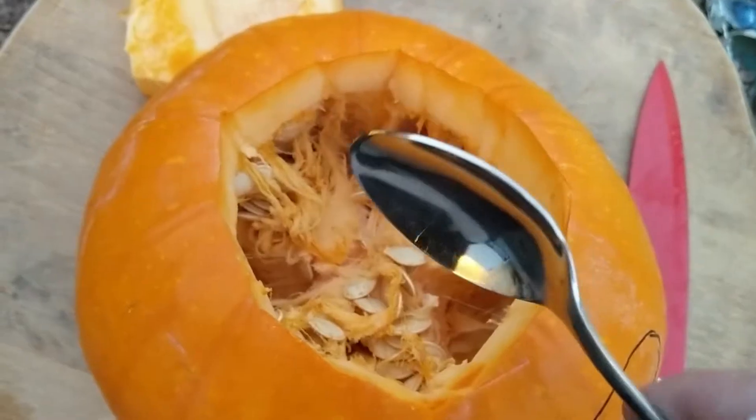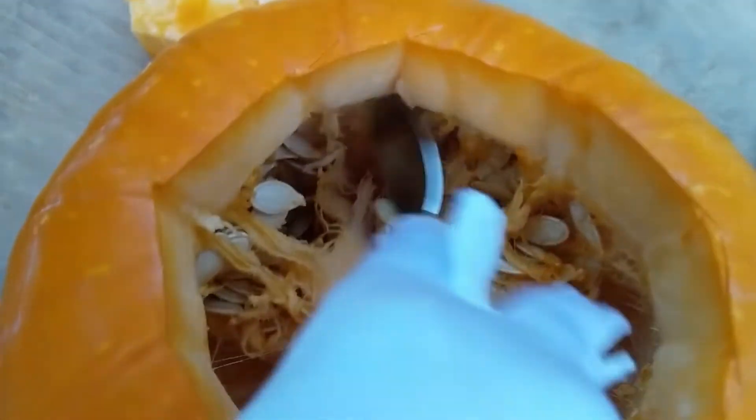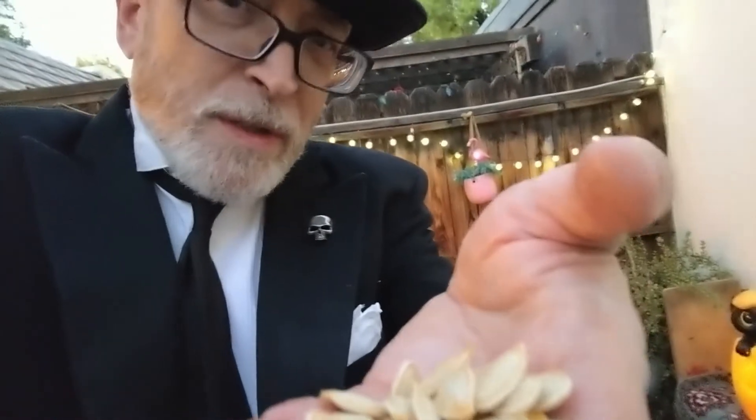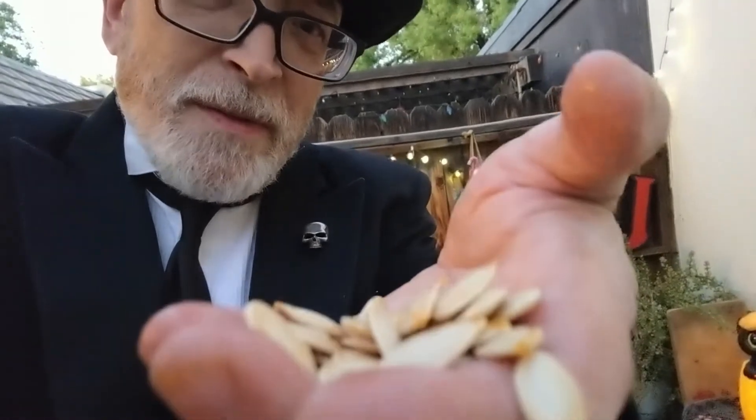And now you need a spoon. With a spoon you're going to scoop out the innards — make sure you scrape everything off on the inside. Pull all those guts out and throw them away, unless you'd like to rinse the seeds and make pumpkin seeds in the oven.